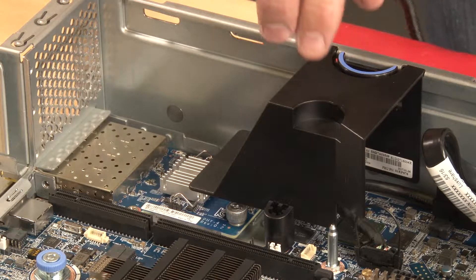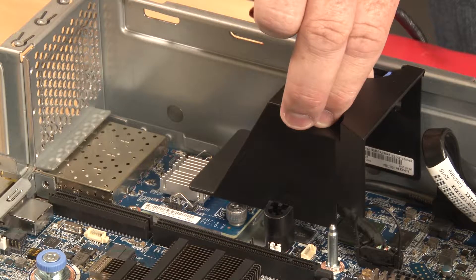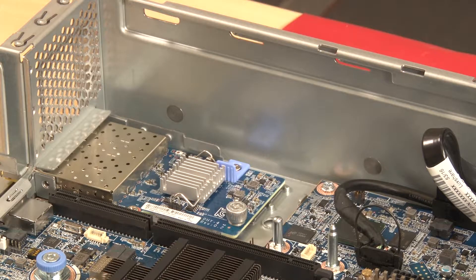Remove the LAM adapter air baffle by squeezing the blue touch point tab and then lifting the air baffle straight up and out of the server chassis.